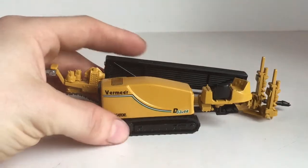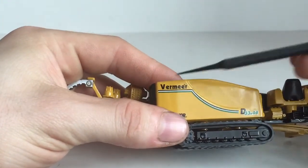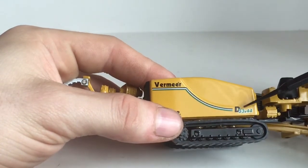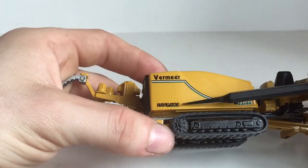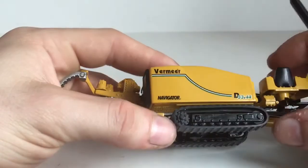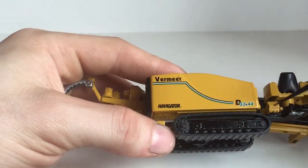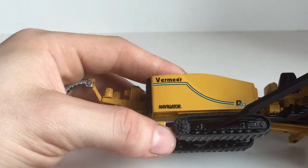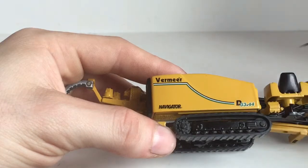So without further ado, let's get straight into the review. As you can see here, you have a nice Vermeer decal right here, and then you got some nice decals and your D33x44 decal right there. You have a nice Navigator decal right there. Some of the details on the tracks are modeled very nicely — you have a sprocket and an idler, and some rollers right here. They do not move; they are part of the undercarriage.